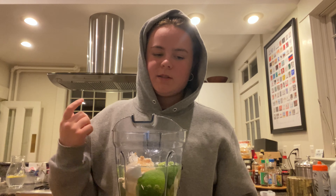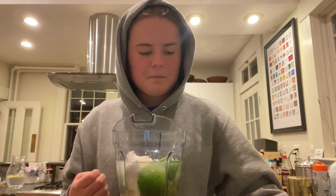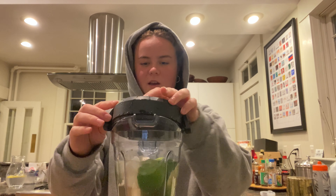Really you can use any kind of blender, but I'm using a Vitamix. I used water from the tap so I didn't have to use any bottled water, because I didn't want to use any plastic. If you live somewhere like Belmont your water is probably fine, but if not, make sure your tap water is safe to drink.